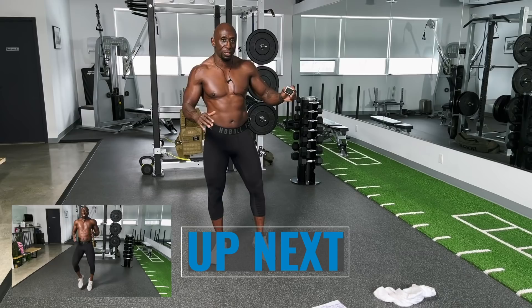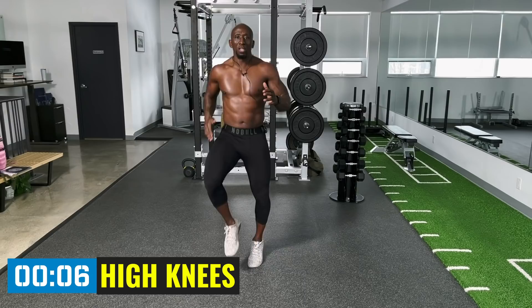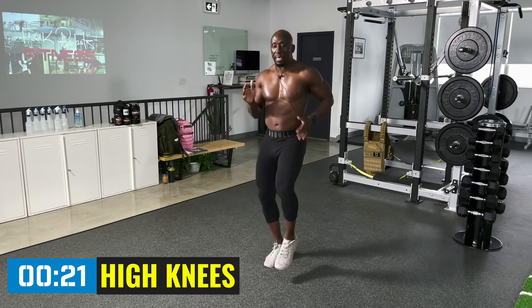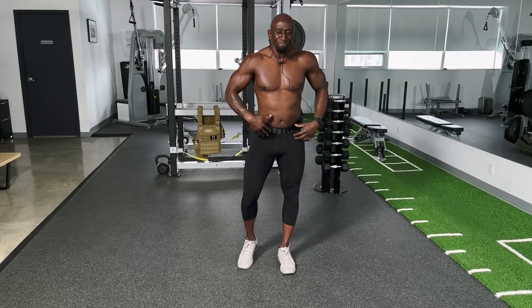The first exercise is high knee runs. I've got the timer, so get ready to go — five, four, three, two, one. Here we go, round one, high knees. We're just jogging on the spot to get that heart going. Try to get those knees high, keep those elbows tight to the body. Stay on the balls of your feet, nice and light. Breathe deep through your nose, out through your mouth — get that oxygen.